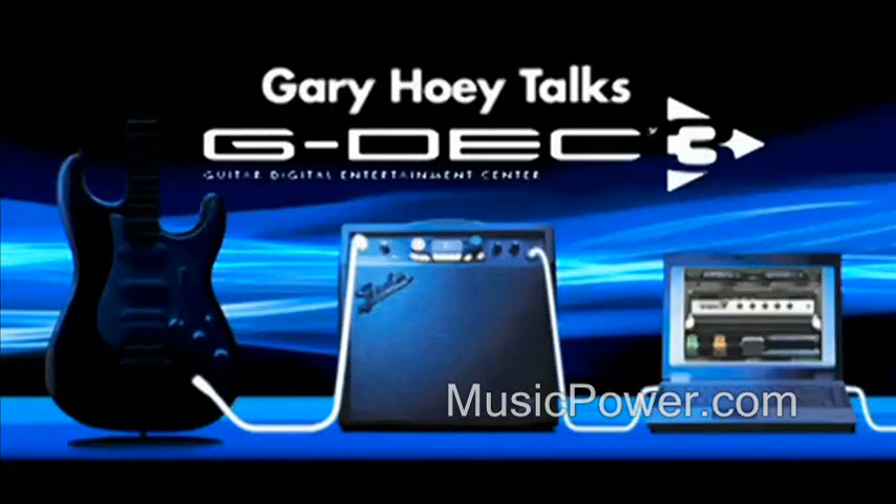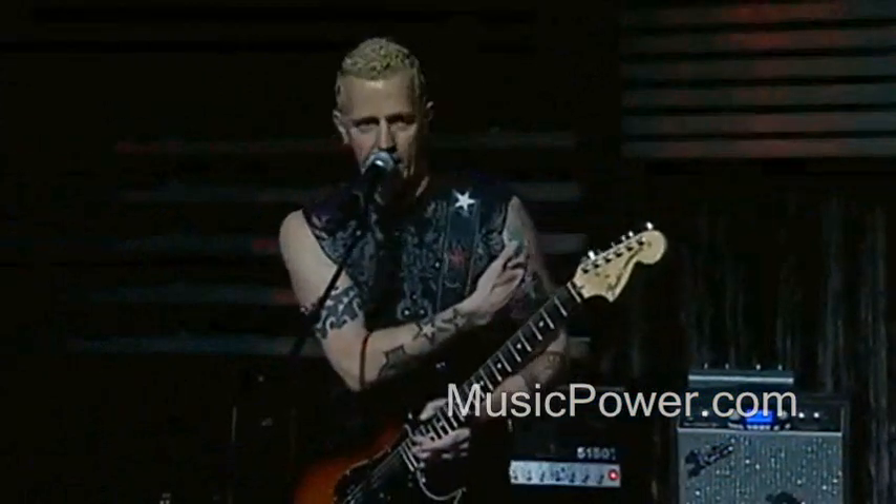We're going to talk a little bit about the new G-Deck 3. I don't know if you guys have got wind of the new G-Deck amp — it's totally, unbelievably amazing. It's going to change the industry in many ways.